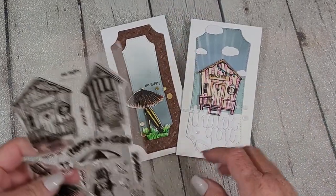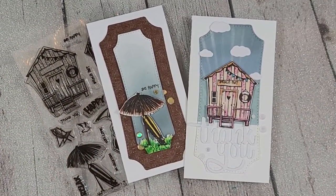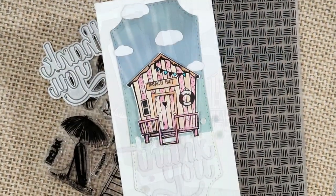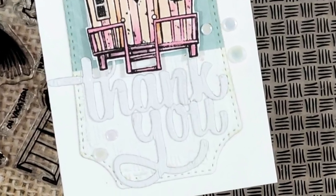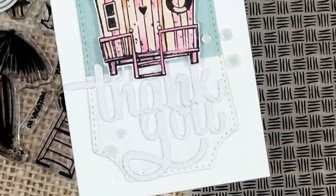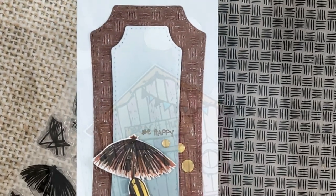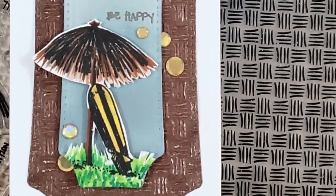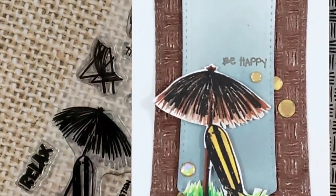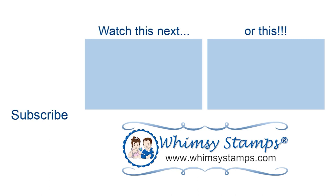Here are the final cards! Let me know what you think — do you like these two different techniques? They're super simple but I find them striking. Let me know your thoughts in the comments — do you have a favorite, do you prefer clean and simple or are you a grungy person like me? All the products I've used today are listed and linked in the description box, and we'd love to see you on all of our social media platforms, especially the Whimsy Stamps Inspiration Facebook group. Until next time, this is Nancy the Handy Scandy for Whimsy Stamps!